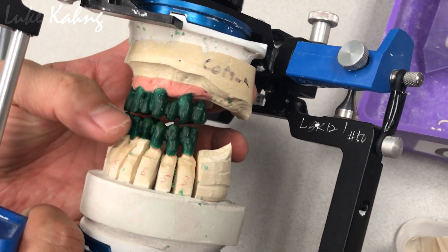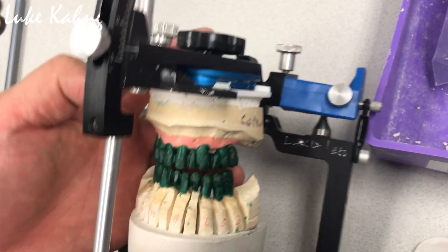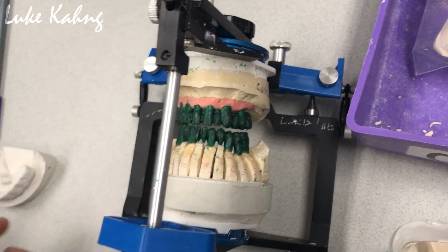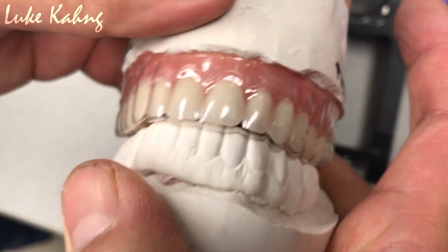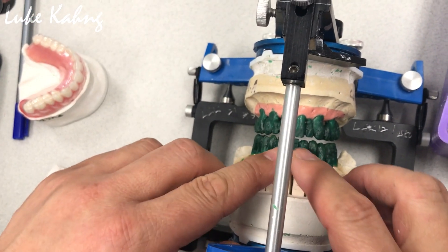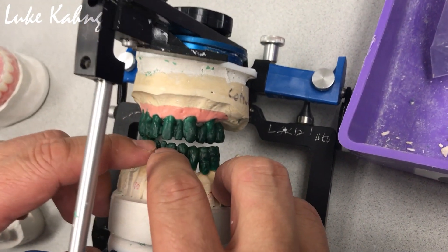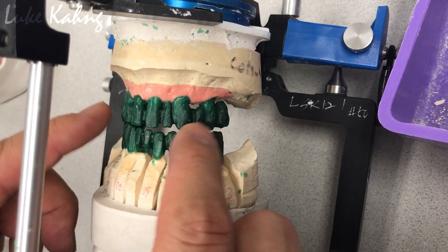The issue here is that what we have is kind of edge to edge — I did not like it. So I have to bring this one inside and bring this one out, and finally I have to match just like upper denture and lower denture which is Class I — that's the key. I'm going to cut back the incisal tip, bring it in, and then it should be okay.